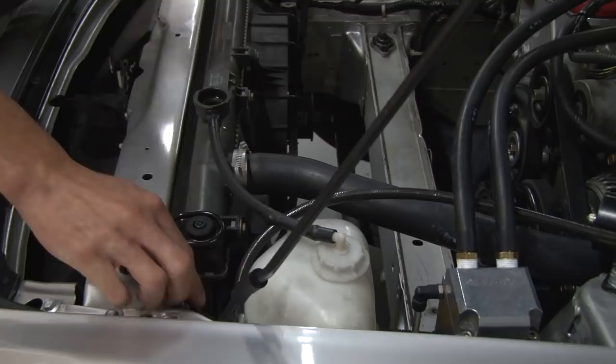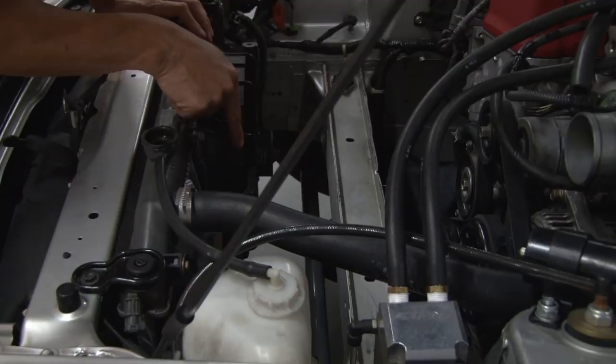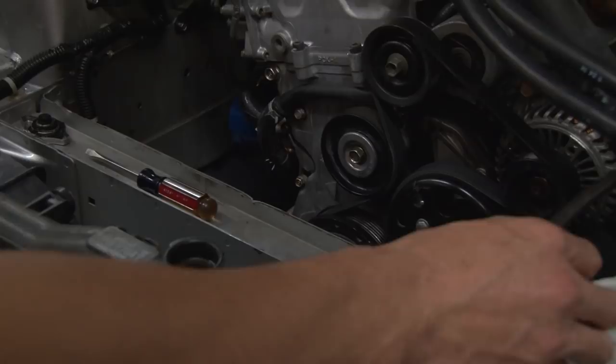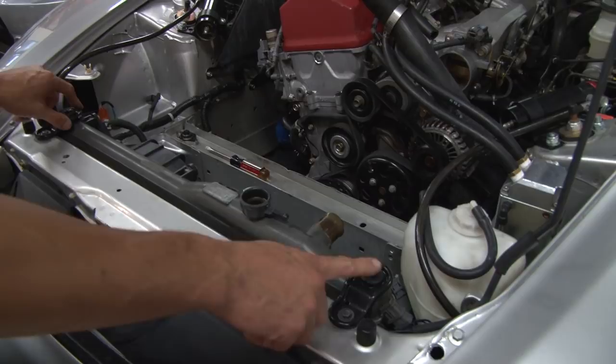Next we're going to remove the radiator hoses, starting with the top one first, but since the radiator is still draining we're going to wait for the bottom one to fully drain first. Then we'll remove the overflow hose and the two brackets that are holding and supporting the radiator onto the chassis.